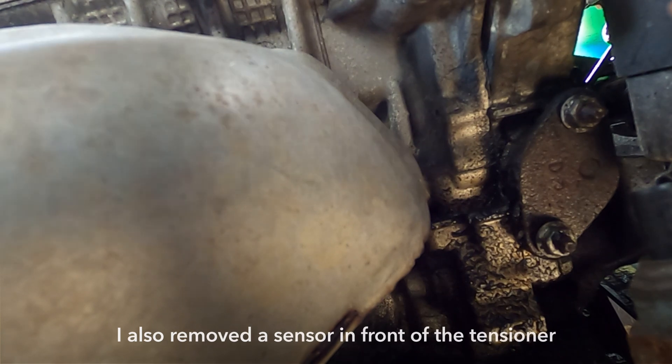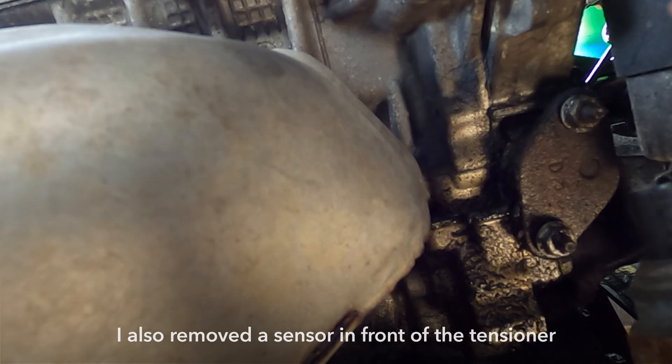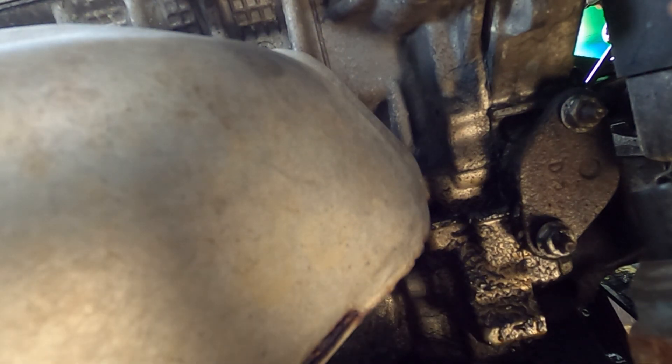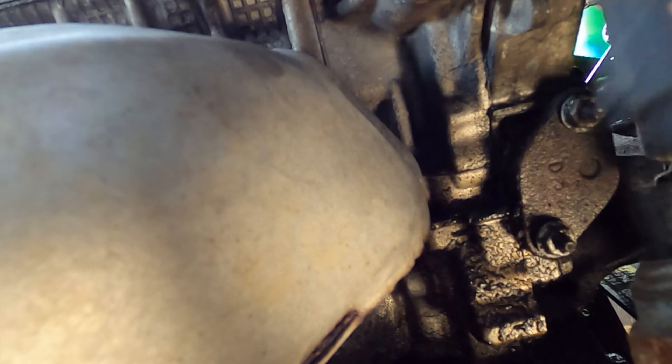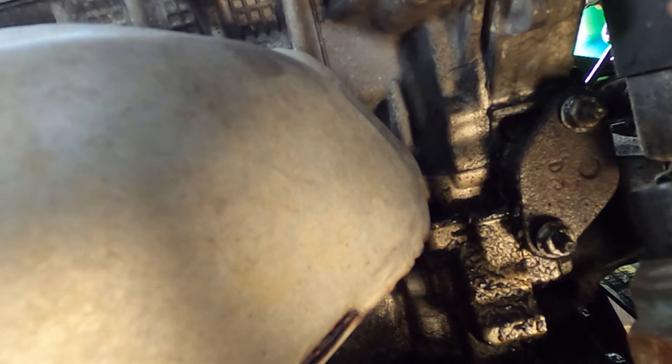Two 10 mils. I already broke them loose and I wire brushed the exposed threads — they get gunk, they get oil on them. Wire brushed the exposed threads and I had to pop out this sensor. It sits right in here, just like this. Popped it out so I can get a little bit more working room and more seating space.